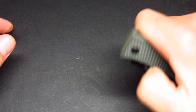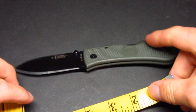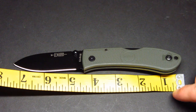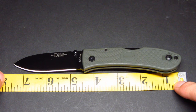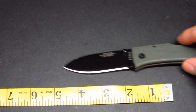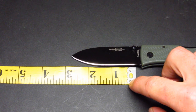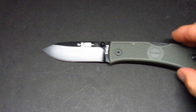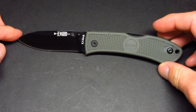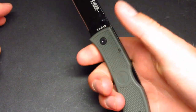I'll go ahead and measure it for you — bringing out the tape measure just to give you a size reference. Overall, I'd say about 7.5 inches. The blade length is just over three inches and the cutting edge is just under three inches. That gives you a reference point if you're thinking about whether you want to get it based on how lightweight it is or the size.